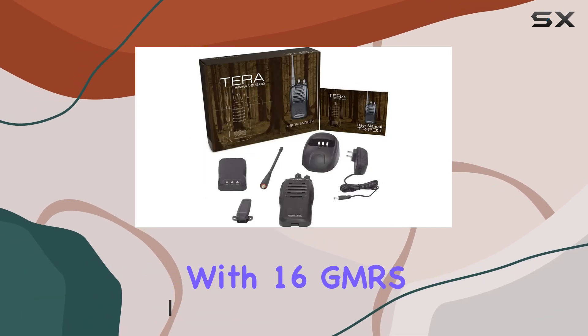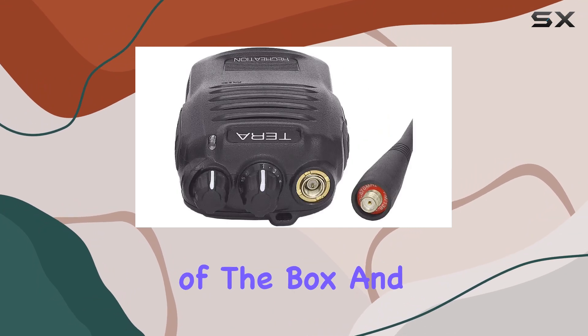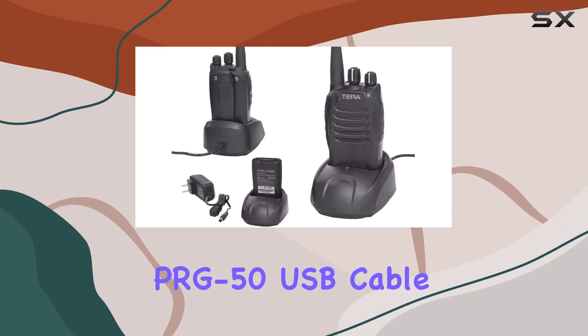It comes pre-programmed with 16 GMRS channels, both direct and repeater, making setup a breeze out of the box. And if you're tech-savvy, you can even reprogram it using the optional PRG-50 USB cable.